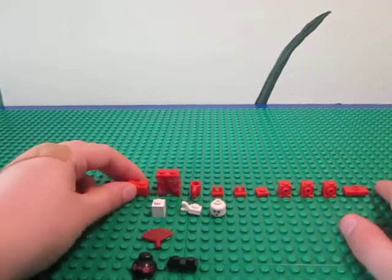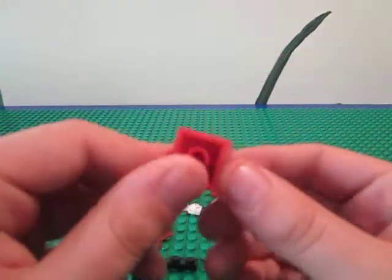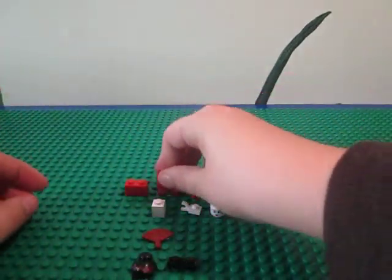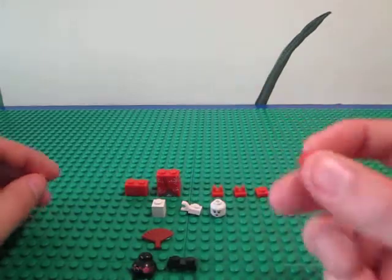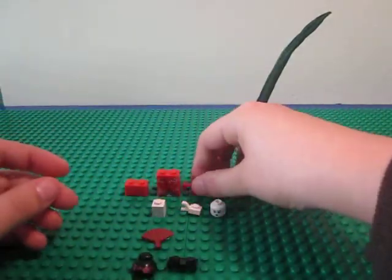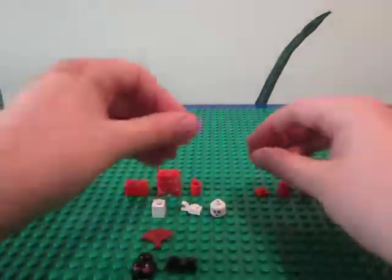So the parts you need: you need a 1x2 red brick, this slope brick — the 2x2 on the bottom, 1x2 on the top — and it doesn't have to have the print, but I got that in the kimono girl minifigure. A cup, and I just have some interesting arm design — a cup — and two of these little 1x1 mini clips.